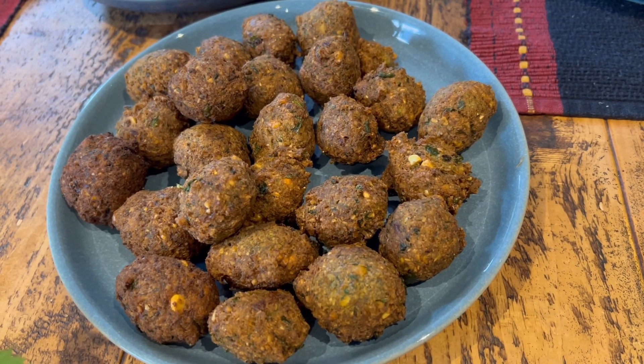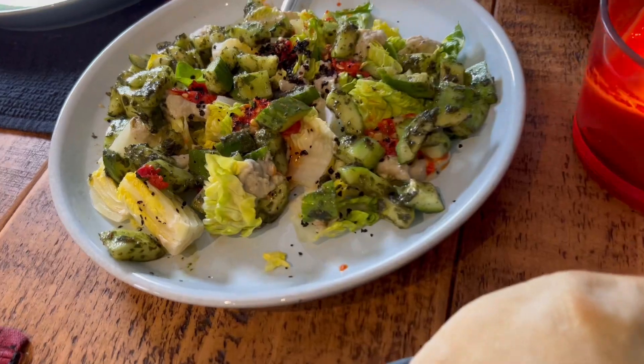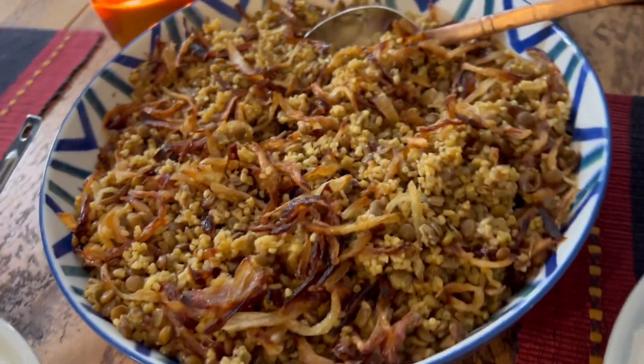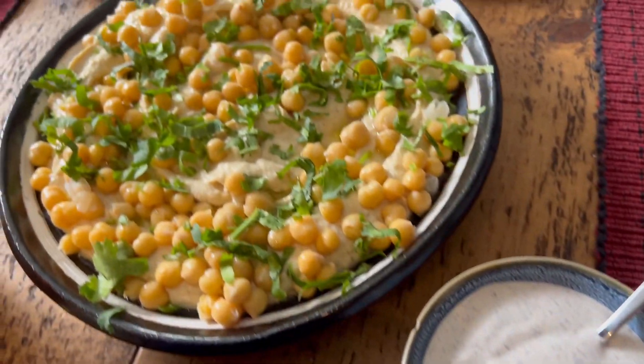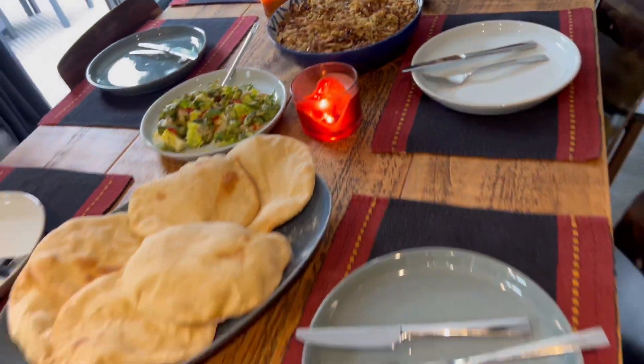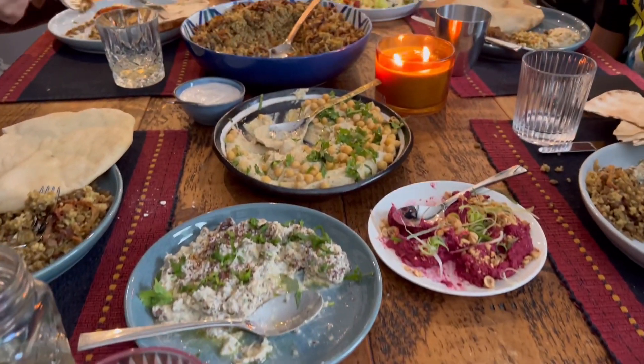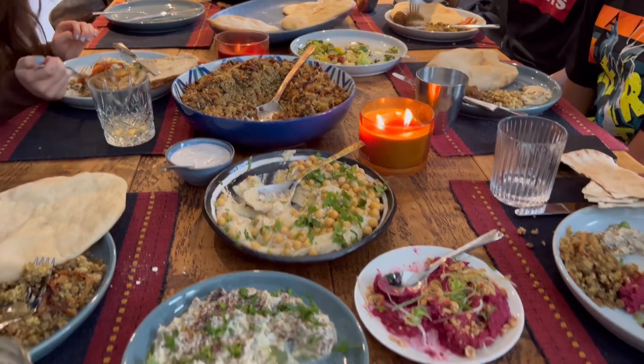Here is the spread ready — delicious falafel, some pita bread, a smashed cucumber and lettuce salad, the lentil bulgur wheat recipe you can find on the channel, some hummus, some beetroot chutney, and the smoked aubergine dip I've just made. I'm going to sit down and enjoy this with my friends. I hope you will give this a go — don't forget to subscribe, and I'll see you very soon with another new recipe. Bye for now!